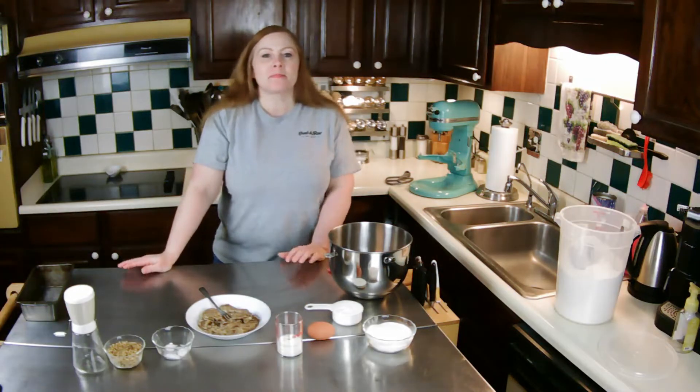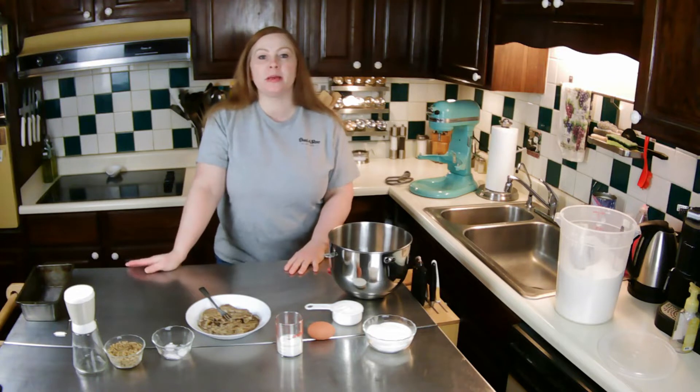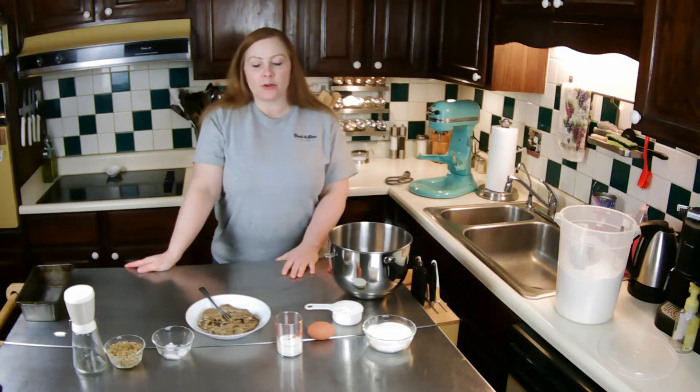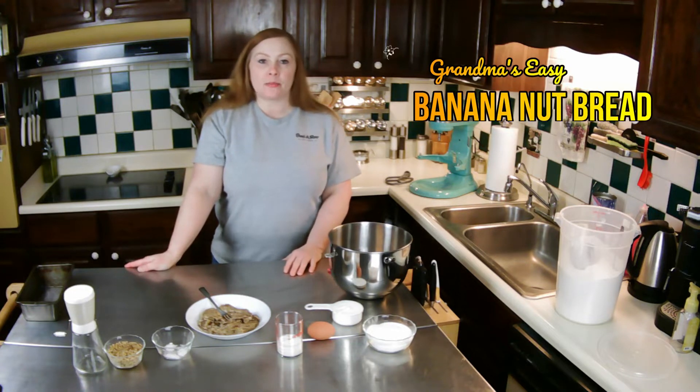Hello everyone and welcome. I am Heather and this is another humble experience. Today I'm going to be baking one of my grandma's recipes that I had growing up — I will be making banana nut bread today.